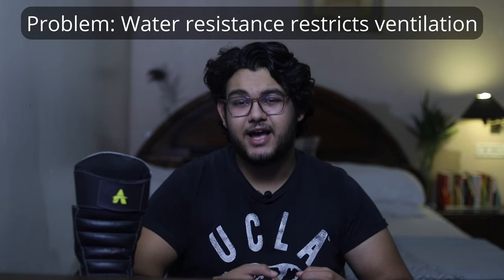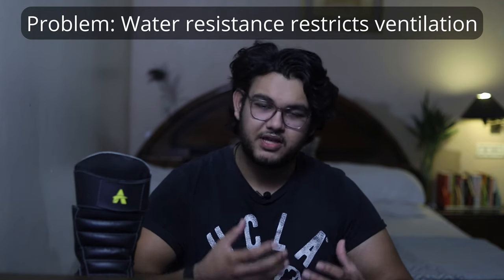The truth is that if you have a waterproof or water-resistant boot, the ventilation is going to be a little less — for the obvious reason that water can't get in. These are the two issues you can face with this boot.